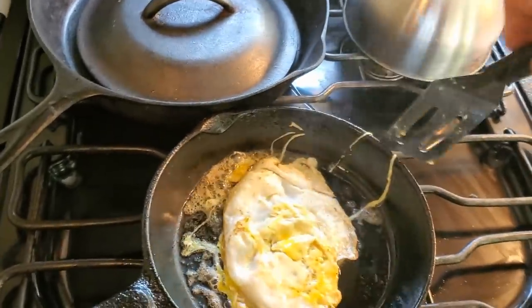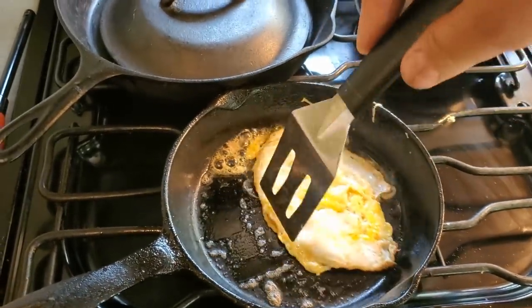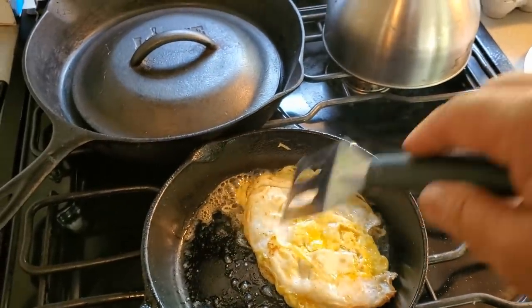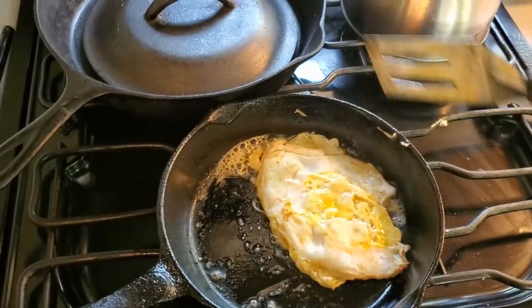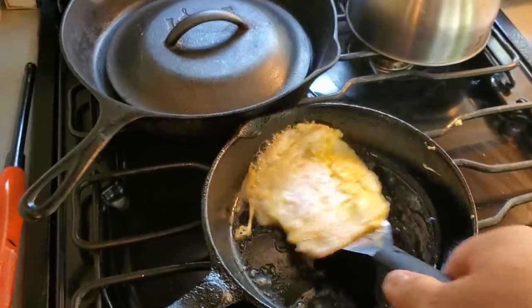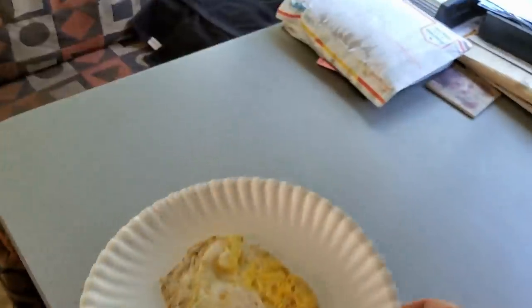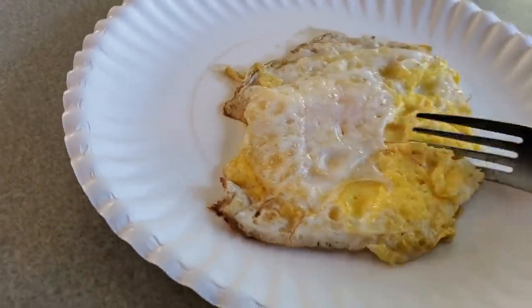You don't need a non-stick skillet. That stuff will kill you — that Teflon, you end up eating it, it goes in your food. Cast iron is a lot better way to cook. That's just my opinion. I don't think I want it cooked any more than that. Eggs are a staple of my diet.